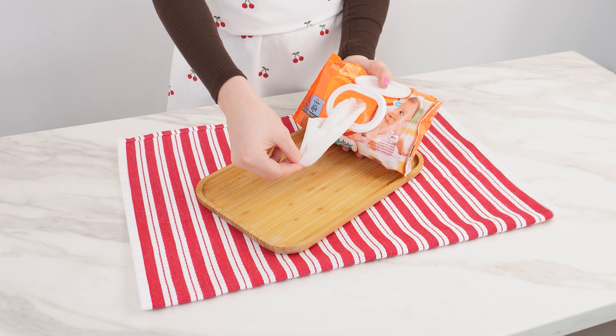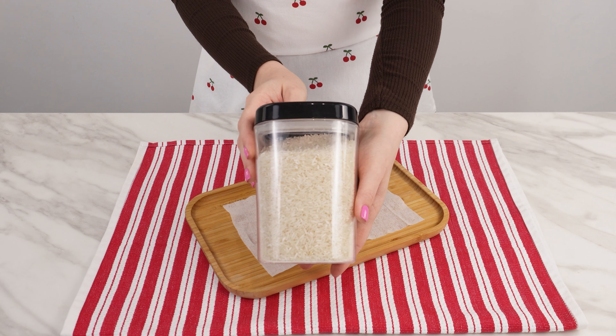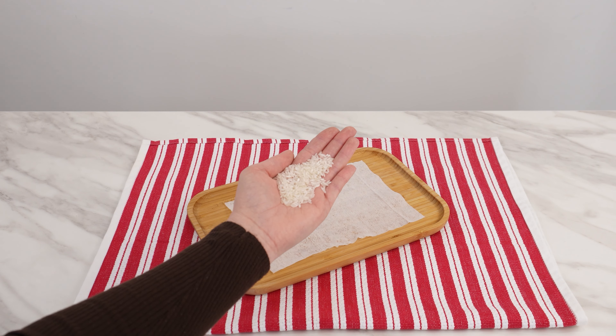This will save you from moths. Take a wet baby wipe and place it on a board. Then grab some rice grains, as rice is a great scent carrier and absorbs moisture, preventing mold in your closet.